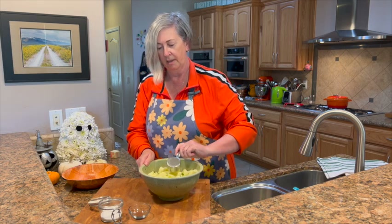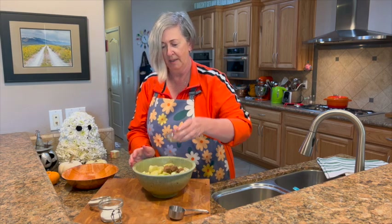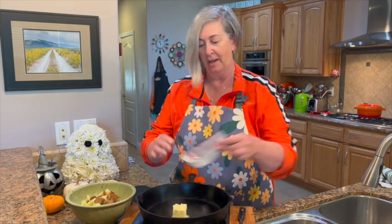Next, brown sugar — I have this packed in pretty hard. Cinnamon. A pinch of salt. We're just gonna mix this together and then fry the apples. We have our hot pan — it's very, very hot on the stove — and I'm gonna put butter in and it's gonna sizzle right away.